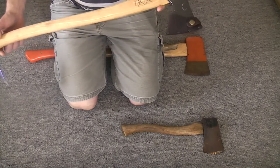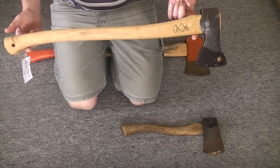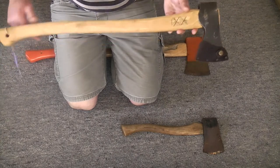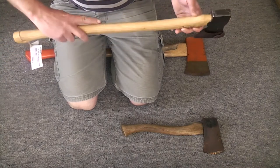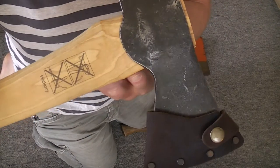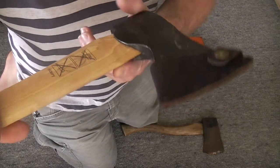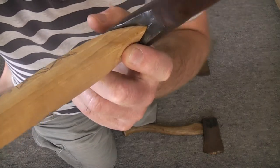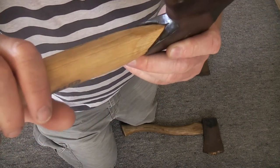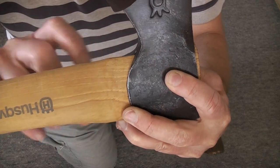I haven't cut anything with it yet so I can't say for sure, but it seems good. The handle is really nice — it's got a really nice radius over the top and under the bottom. Up here though it comes to a point and it's actually quite sharp, so if you're going to choke up it's not going to be quite so nice, so I'll probably just lower that and widen it a little bit.